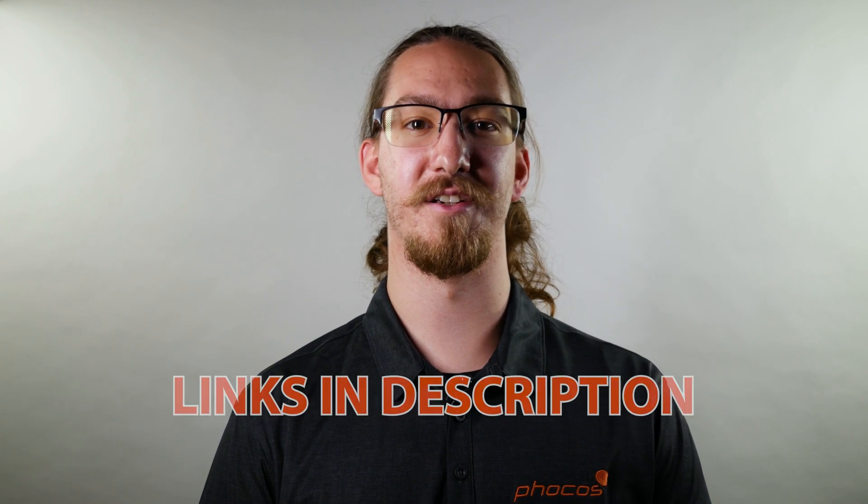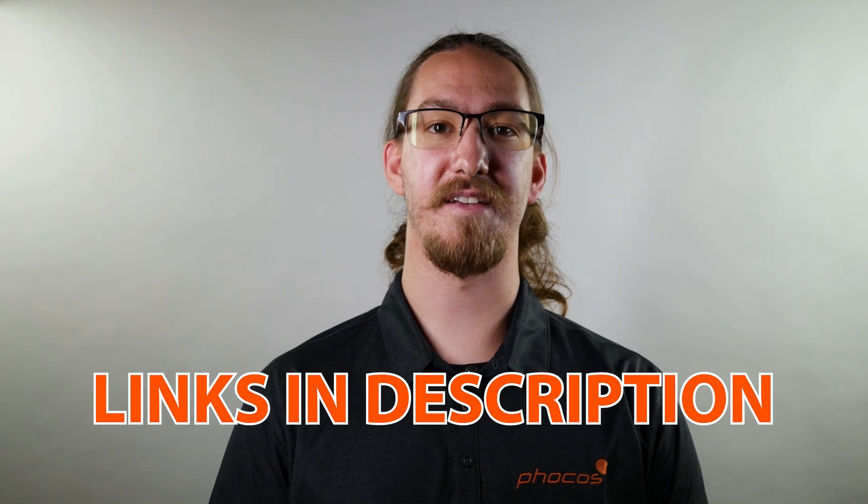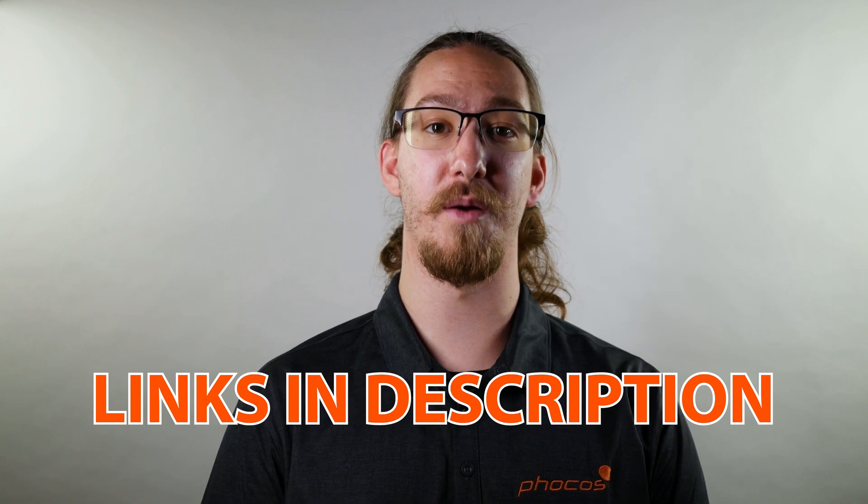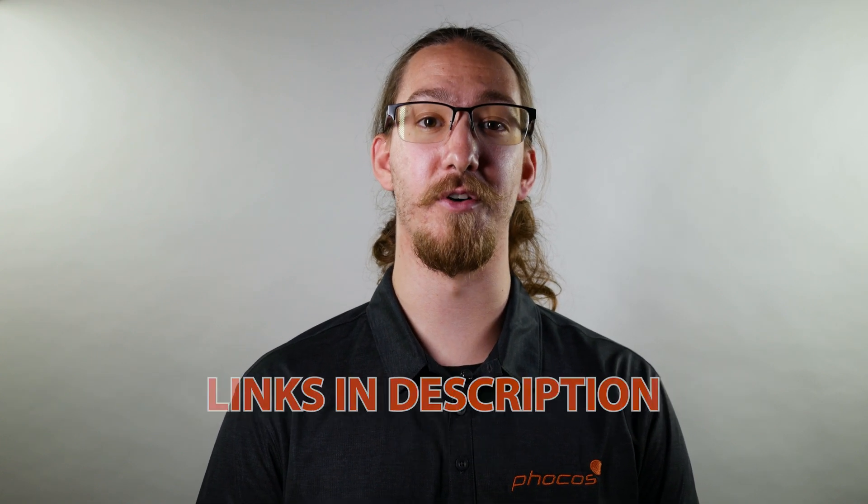These were some best practice tips and tricks from FOCOS regarding your energy storage system installation or checkup. Please do not hesitate to reach out to any one of our tech support emails or phone numbers available on our website, www.focos.com. If you found this information useful or want to see more content like this regarding best practices or specifics about products offered by FOCOS, please like and subscribe below.